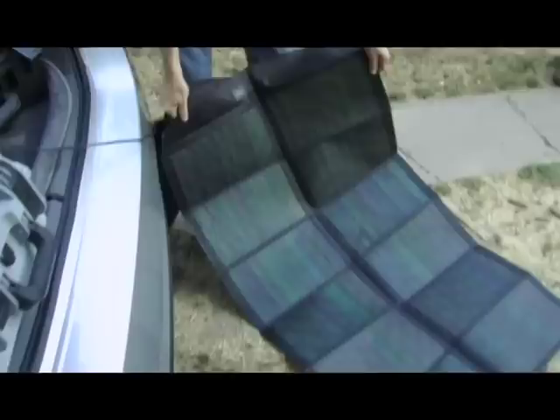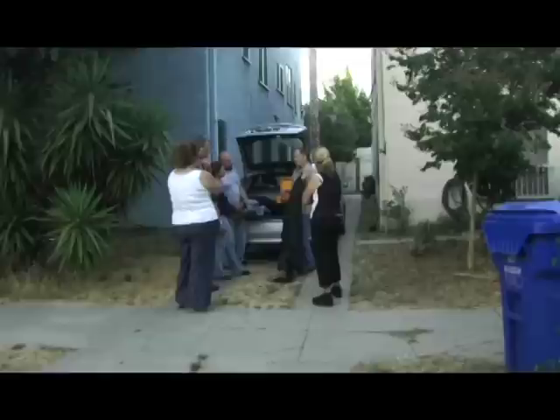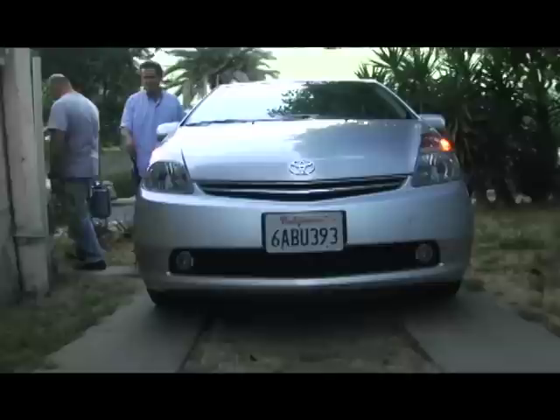You open it up, throw it on the ground, and get enough power to run a camera or a laptop. It plugs directly into the little jenny, and as you tilt it towards the sun you'll see the meter change — it goes up or down depending on how much power you're getting. It's very sensitive.